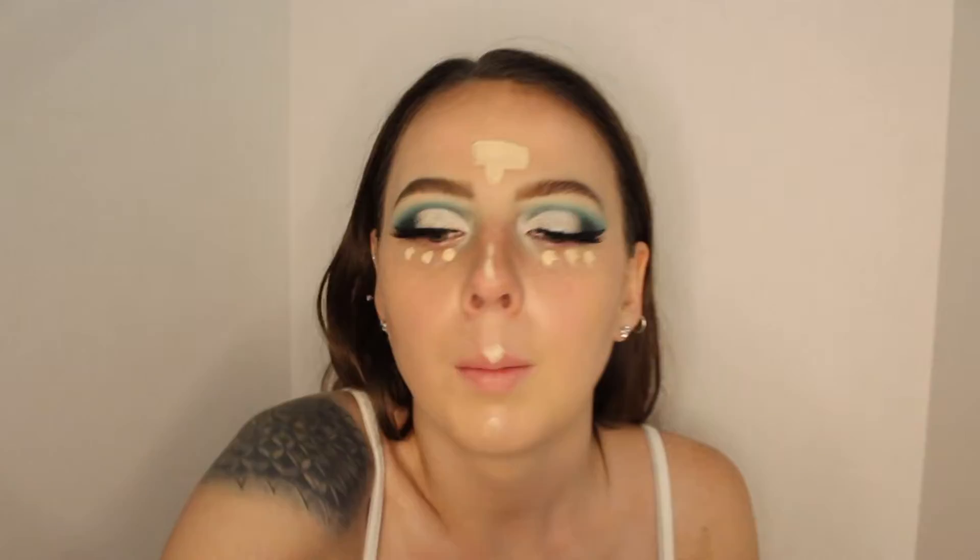I'm going to conceal now — I'm going to be using the Tarte Shape Tape that we used on the eyes earlier, in the shade Light Sand. I'm going to use a teeny tiny Real Techniques beauty blender to blend this out.